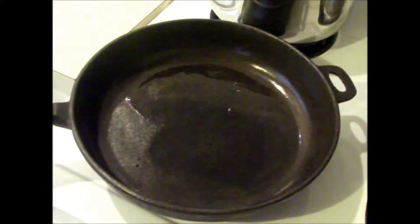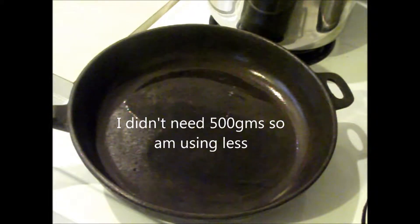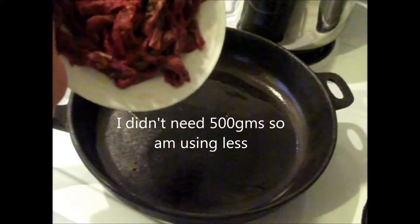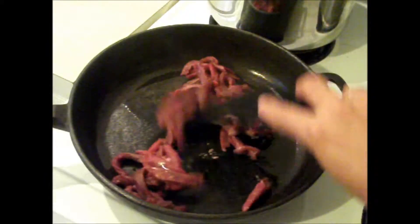I've got a little bit of oil heating in a pan, and you should have about 500 grams of beef — preferably something that's quite tender — cut up into strips. You're going to put that into the pan to brown.